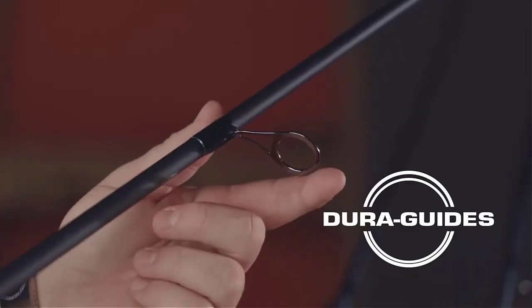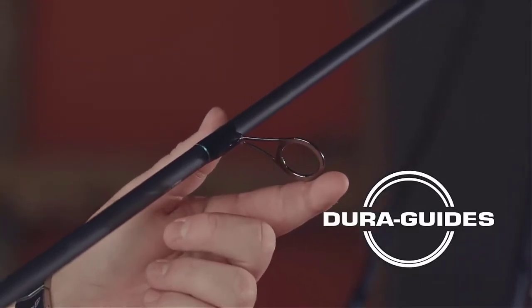On the rod, we also incorporate our Penn Dura Guides, which are a one-piece stainless steel guide, so you no longer have to worry about guide inserts popping out while you're fishing.